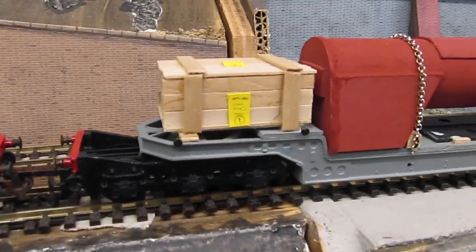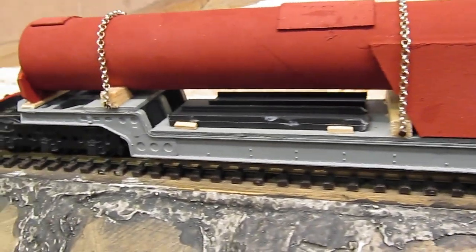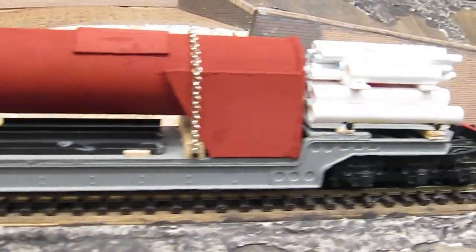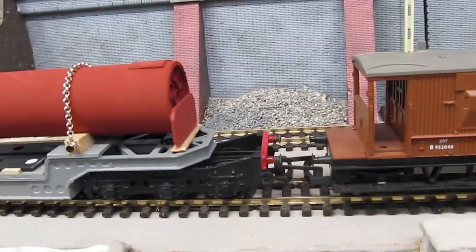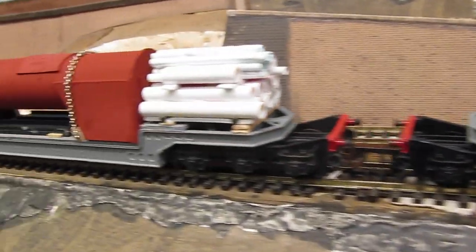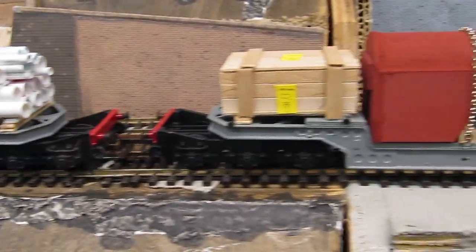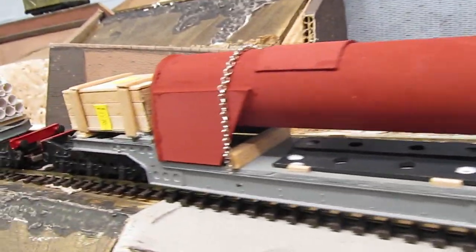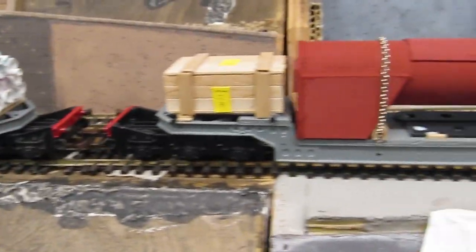We've got our crate on the back with all the spares, we've got our bundle of pipes — I wish I'd done them in a different color but too late — and we've got the second boiler there. I know it's all fictitious stuff but they run really well; they've gone through all the streamline points without a hiccup and they roll very nicely too. I wish I'd painted the chains a brown rusty color, but there we go. That's the end of this video. It's wiring, wiring, wiring for the next few days, so don't expect a video for a little while.